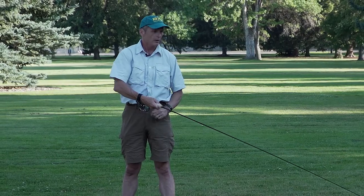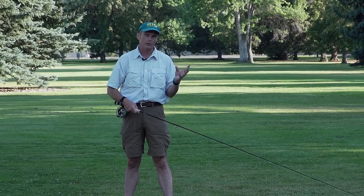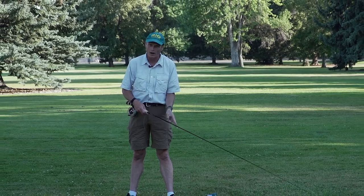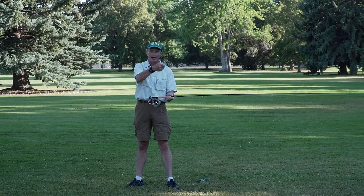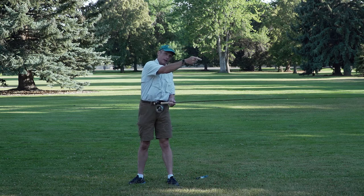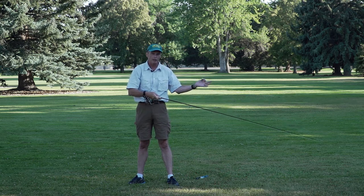A double haul — my dad taught fly fishing, taught me how to cast and a whole load of things. One of the earliest things he said to me was: son, you're going to learn this the army way — one step at a time because it's easy. So double hauling is about as easy as this: you're going to make a back cast with your right hand and a front cast with your right hand, and at the same time your left hand is going to do two movements for each one movement.